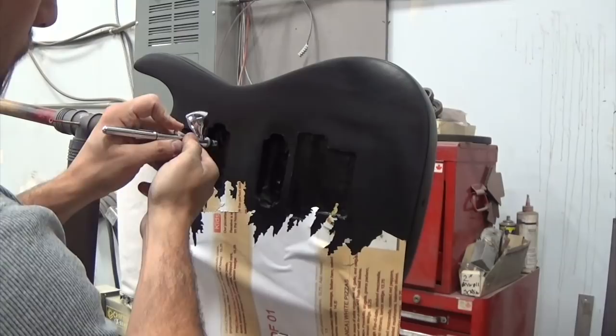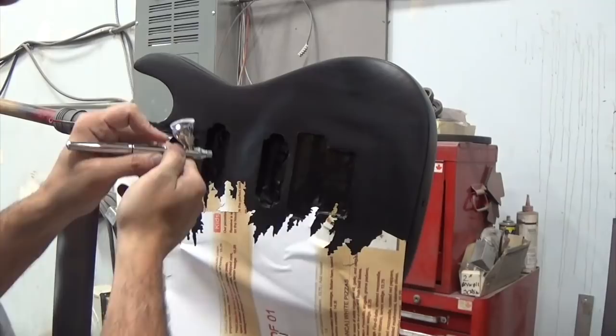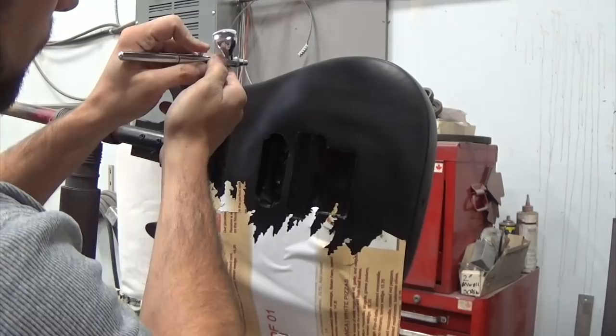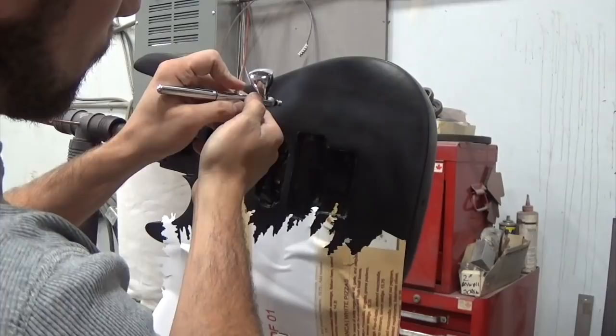Hey, what's up guys, welcome back. As many of you probably already know, I recently posted a video where I did this guitar project — it was the galaxy paint job on this left-handed 7-string ESP guitar. I obviously sped it up quite a bit because it takes a while to do an airbrush job like this, and I didn't want to bore anybody. However, I got quite a few requests both in the comments and private messages to see real-time footage.